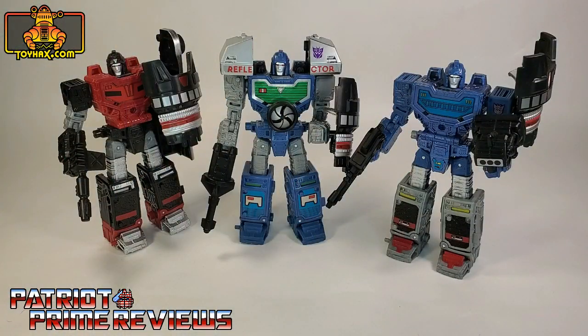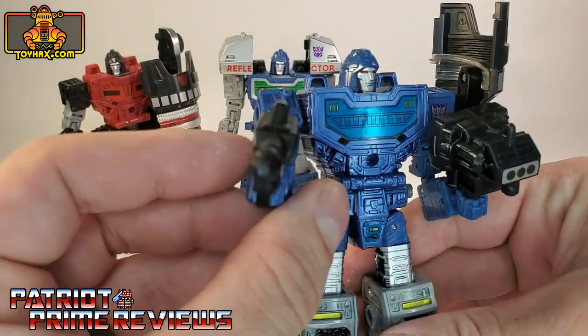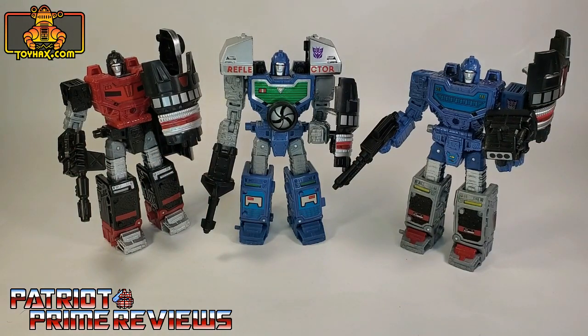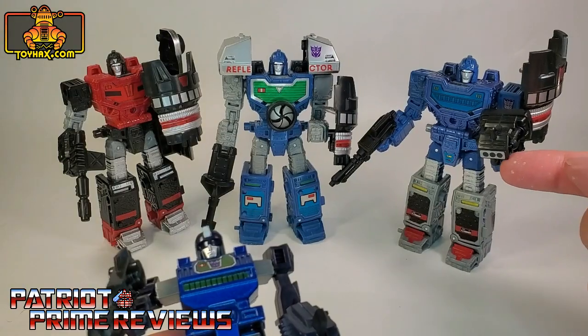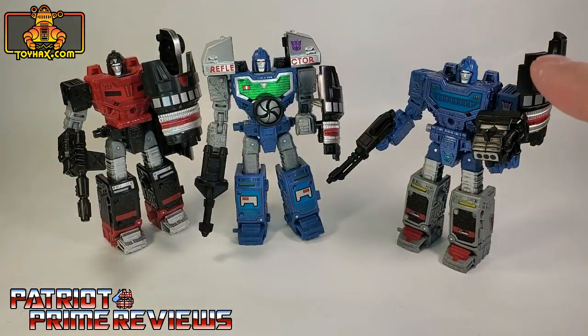There we go. I think these weapons look great, especially on this set since this is the version of Reflector that is more toy accurate. I really love how these weapons look on these guys. I'm an old school G1-er and I always like anything that is Generation 1 throwbacks. If you take a look at Spyglass here, he has his rocket launcher, just like Generation 1, and that's thanks to a ToyHacks upgrade set I have for this particular set. If you want to check out the review of that set, please click the link above.